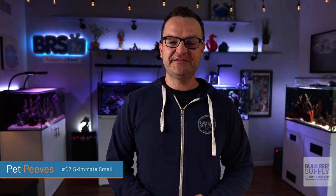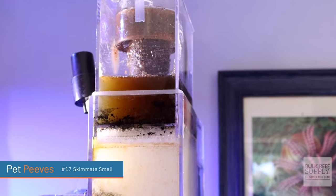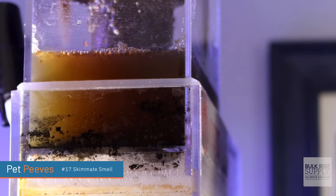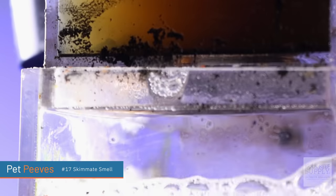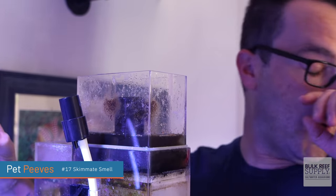I just dislike the smell of skimmate. That is the fish poop and waste and decaying matter that collects in your skimmer cup. It should smell, and if it doesn't smell, your skimmer is probably not doing a good job. But the first time you pull that little top open, if you're not holding your breath, it is nasty.